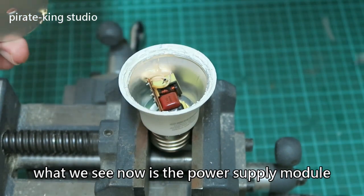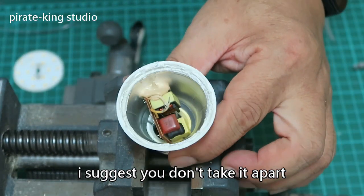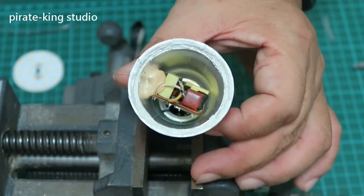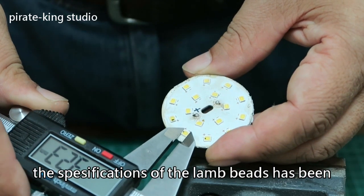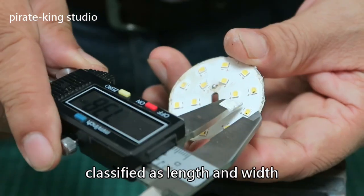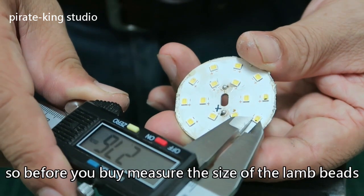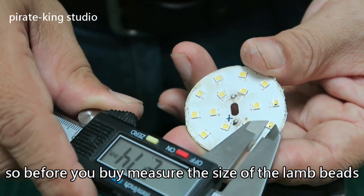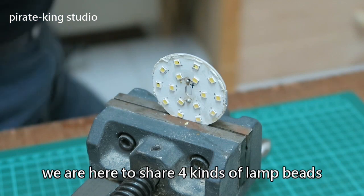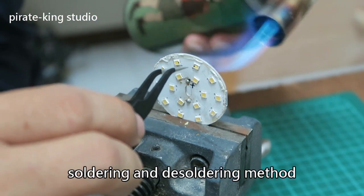Now pry open the heat sink. What we see now is the power supply module — I suggest you don't take it apart. The specification of the LED bed has been classified by length and width. A 28-35 patch is used here. So before you buy, make sure of the size of the LED bed. We are here to share 4 kinds of LED bed soldering and desoldering methods.